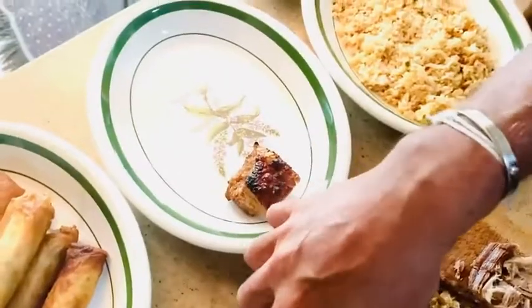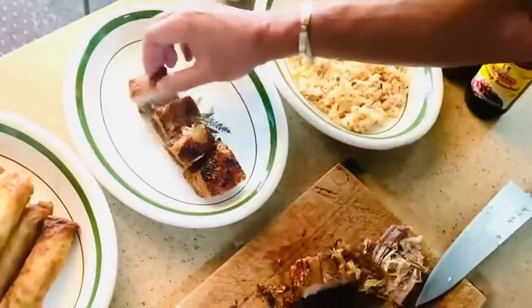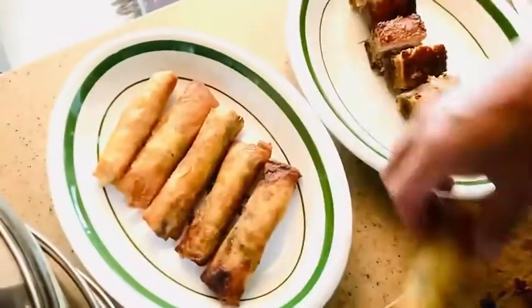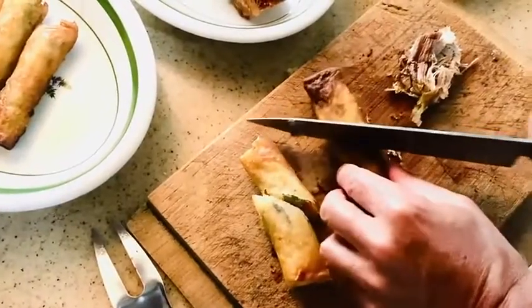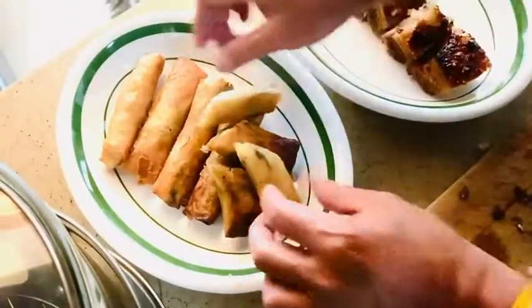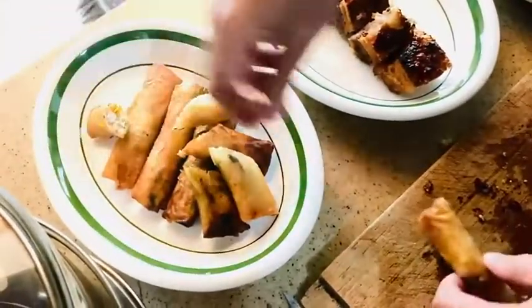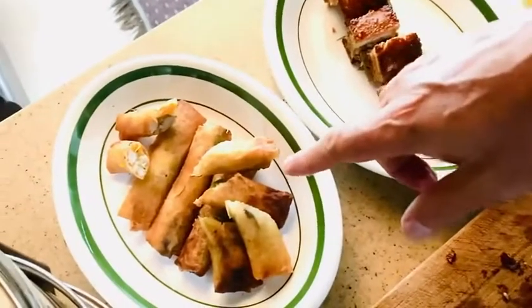So we put it there. Then we get the lumpia and just slice it in the middle. The lumpia is just leftover vegetables which I wrapped in the lumpia wrapper and fried it.